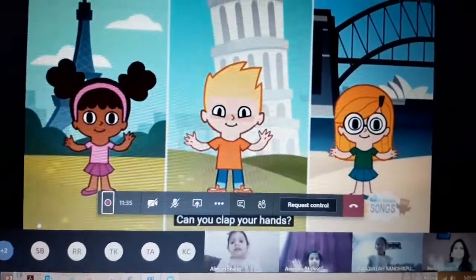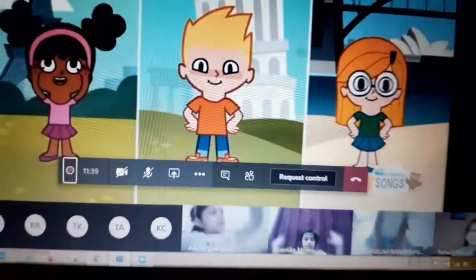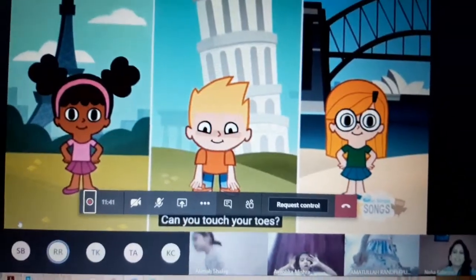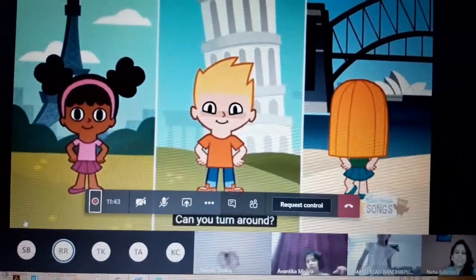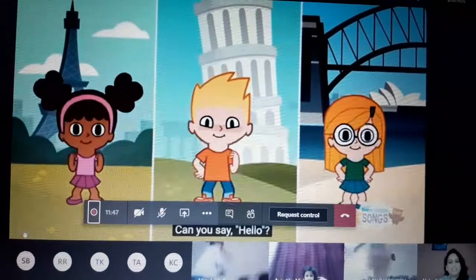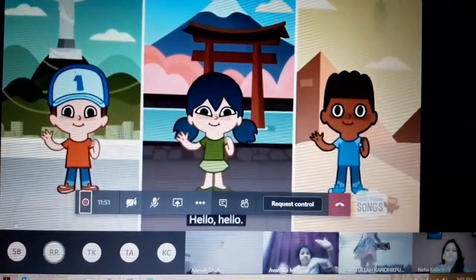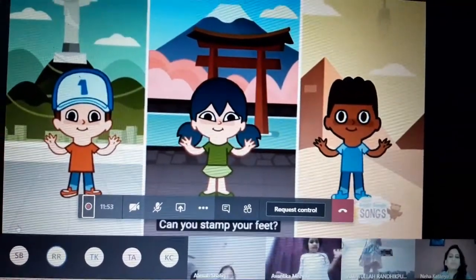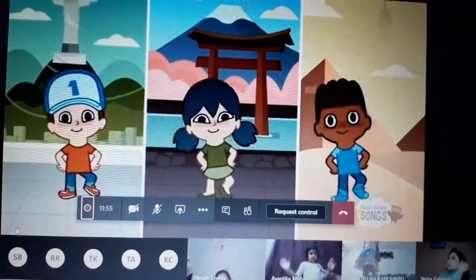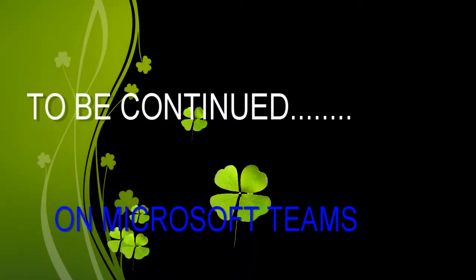Can you clap your hands? Can you stretch up high? Can you touch your toes? Can you turn around? Can you say hello? Hello, hello! Can you stamp your feet? Hello, hello. Can you stamp your feet? Can you stretch up high?